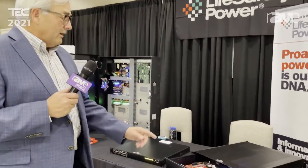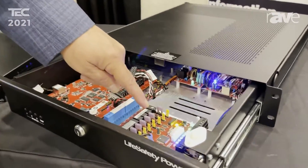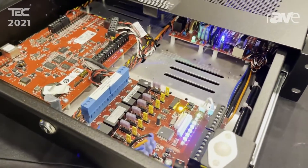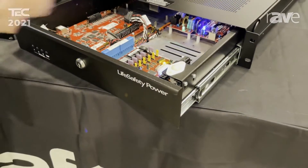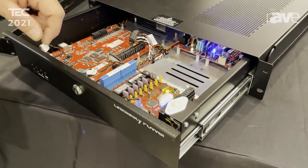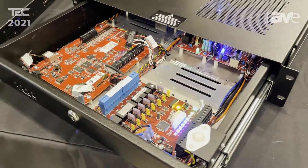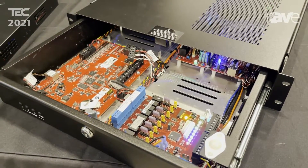A couple things you'll notice are the bicolored LED — green outputs are 12, blue outputs are 24. We are the first company that came up with a dual bus structure throughout. So as long as you have two power sources in the box, there's 12, 24, and common that run throughout all of the boards. This was something unique when we first came out with it.